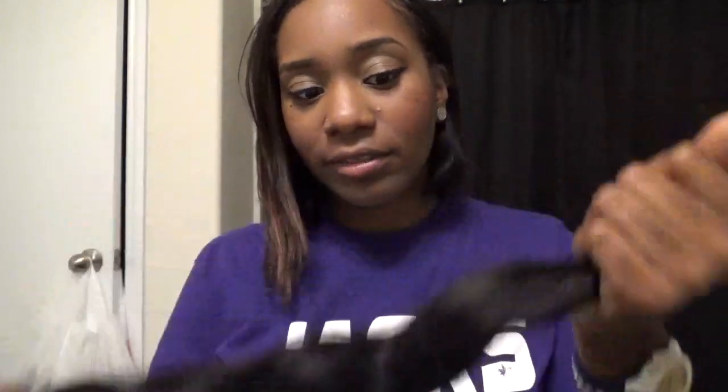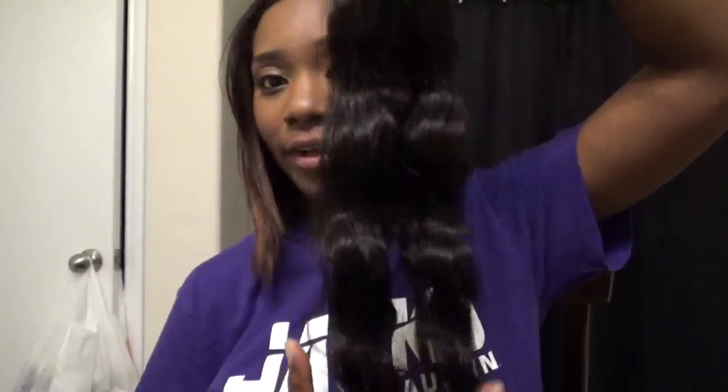The ends feel a little something — I don't know what it is. It's not nappy, not tangly, not really crunchy per se. It could be my paranoia because I didn't feel it until I started watching the videos. This hair honestly doesn't stink — it smells like hair you get out of the beauty supply store, which I spray perfume in anyway. I've been trying to figure out if I want to dye this hair purple, leave it, or bleach it to a lighter brown or highlights. But if the hair is already processed, I'm kind of scared to do that.